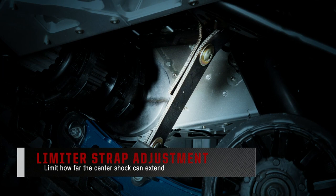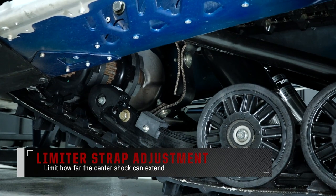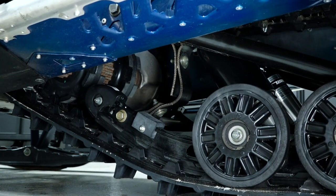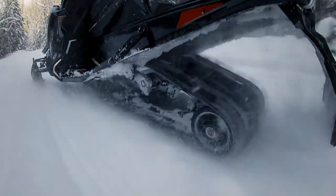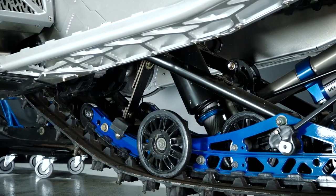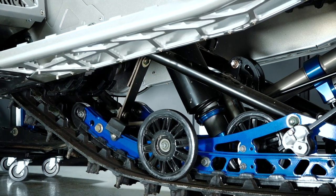Onto the rear suspension, we'll start with the limiter strap adjustment. The purpose of the limiter strap is to limit how far the center shock can extend, which in turn affects the weight transfer of the snowmobile. Polaris recommends leaving the limiter strap at its factory settings to maintain optimum ride characteristics. However, those who desire more weight transfer to the rear can lengthen the limiter strap by changing to the longer position.